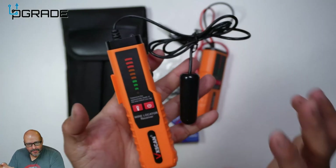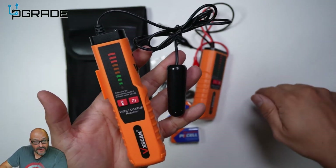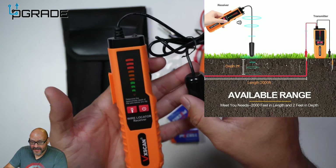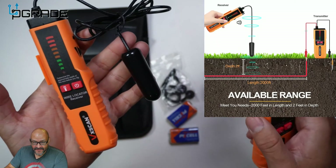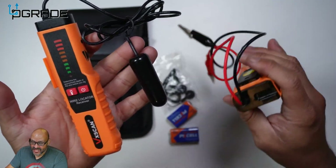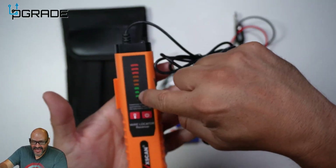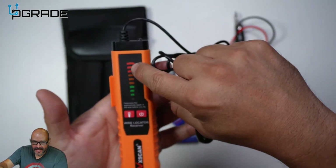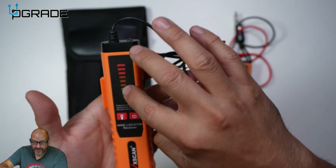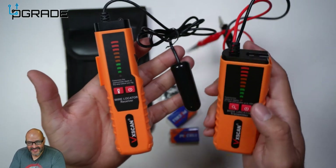We're going to put it to a test — a load test so you understand how it works. This thing automatically finds where there's a break in the line, or confirms it's a good line. If it's underground it can follow many feet underneath. On this device you start with the actual connection, and there's a volume control. It has a little detector here — the redder it gets, the closer you are to the signal. The further away, the lower it goes.